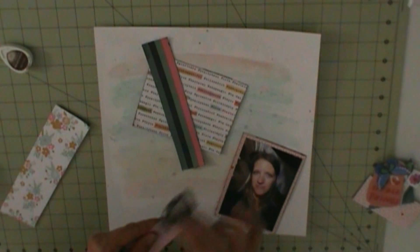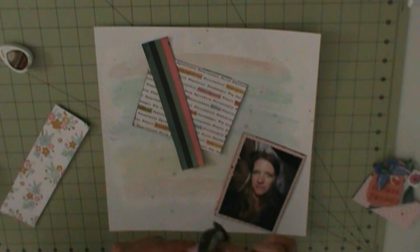This is page 10, the 10th layout I'm doing using the May kit — the 10th and last and final layout using the May kit before I move on to June.